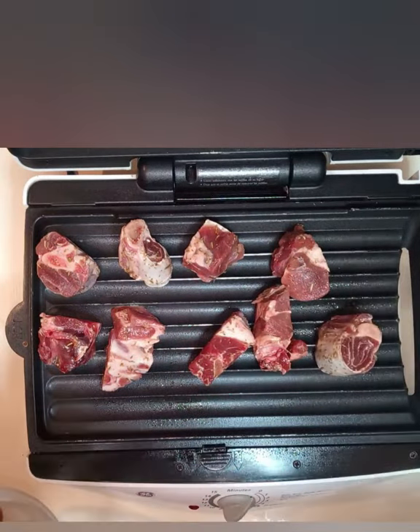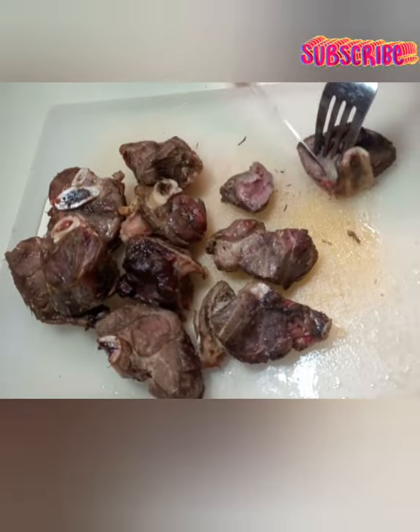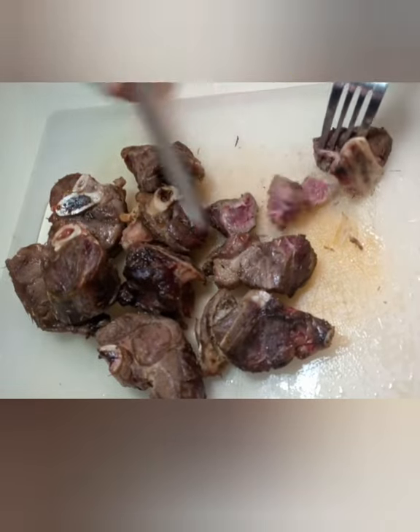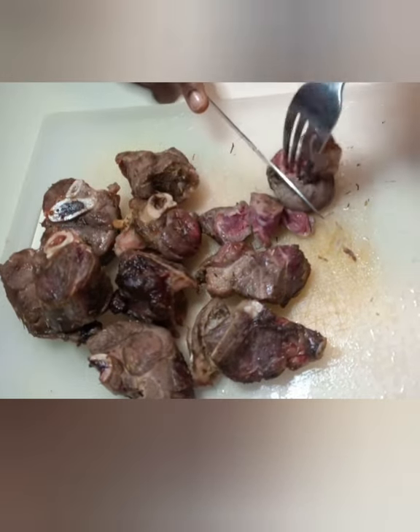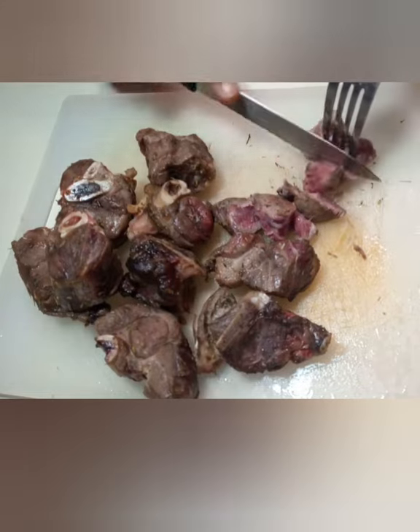Now I am going to put my marinated chunks of goat on the grill and leave it for 15 minutes to cook. It's not going to be completely done — just for it to have that grill effect, partially done. Then cut it into bite sizes and put on the fire to cook for about 10 minutes.